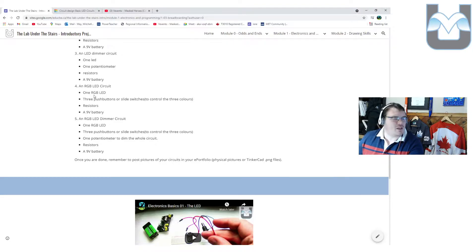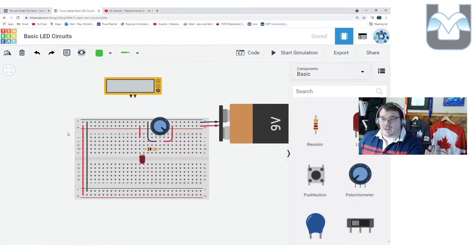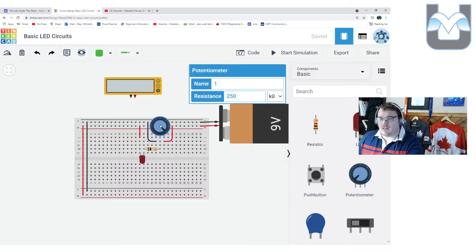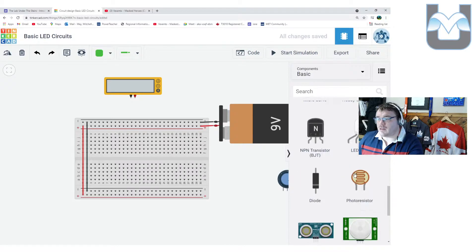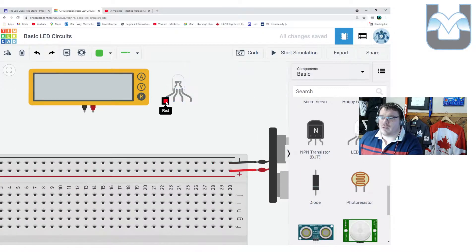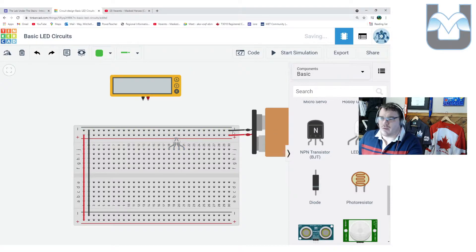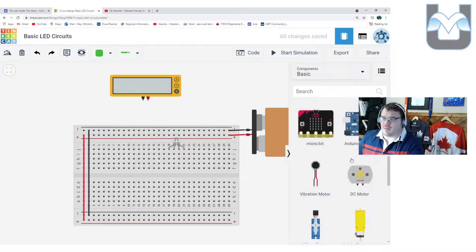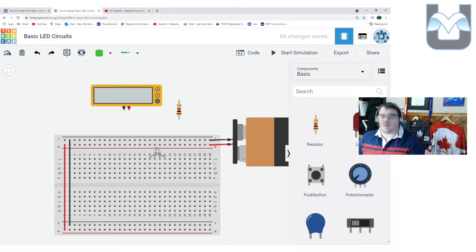We're going to hook up number four — an RGB LED circuit — really simply in Tinkercad. The real-life version will be slightly different. I've got a past circuit here so I'm going to delete those parts and drop in what we need. The first thing we need is an RGB LED. With the RGB LED, we have a red leg, a blue leg, a green leg, and a cathode — that's our negative side. We'll also need a resistor. We drop this into our breadboard, which is set up with a 9-volt battery with the power rails ready.